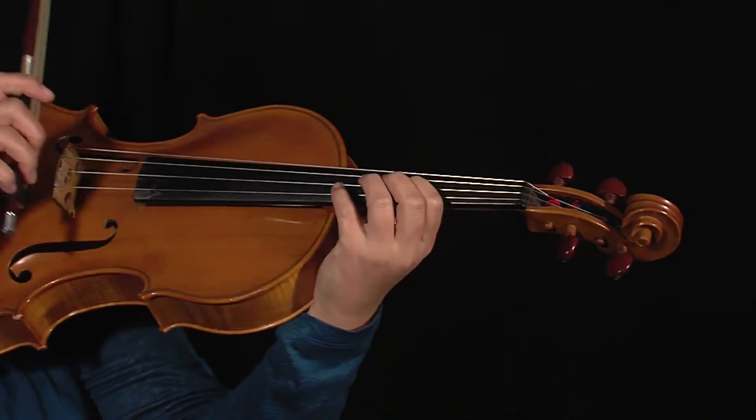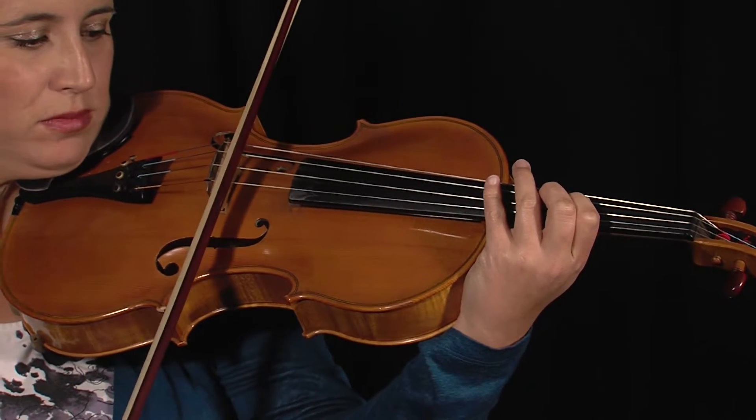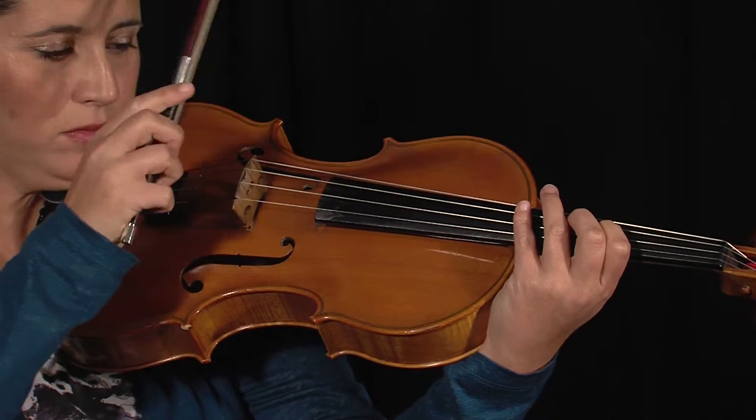Strong bow pressure can also be used in dynamic piano, but the result should be a combination of pitch and a scratch noise. Scratchy sounds work on long notes but are also possible in détaché. If you combine it with vibrato it becomes even more interesting.